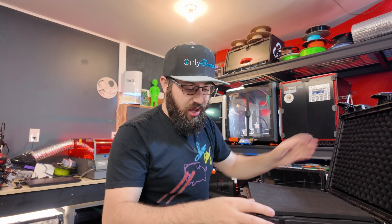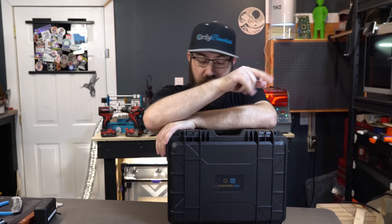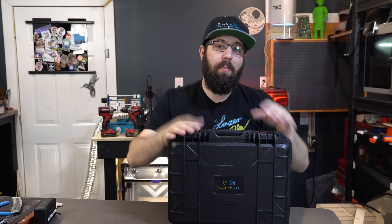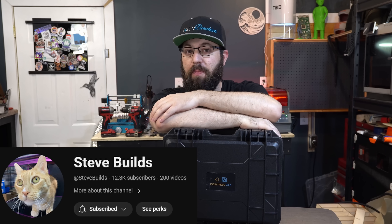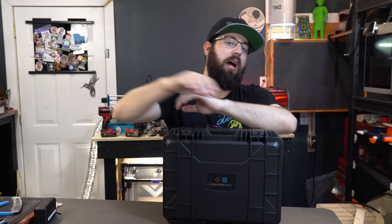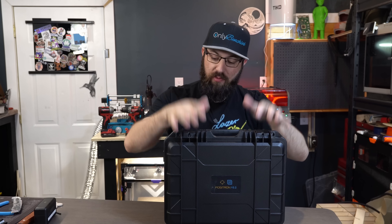Once it's all built, you use that same case to store and travel with your printer — that's a nice bonus. It's a small compact travel printer, so hopefully that translates into a short build. The build series will be live streamed on the channel starting that Tuesday, so subscribe so you don't miss out. It's a special stream because Steve Builds will be joining to co-build — alternating streams between both channels.